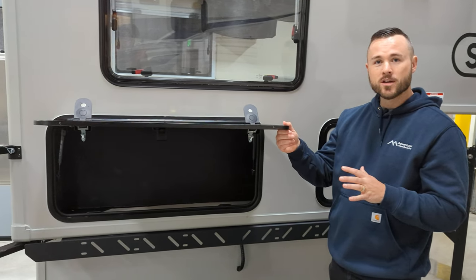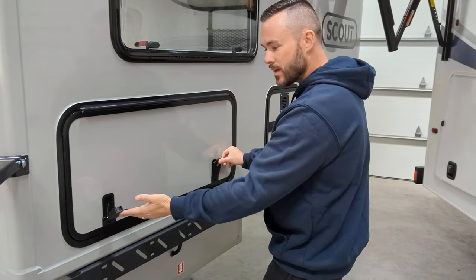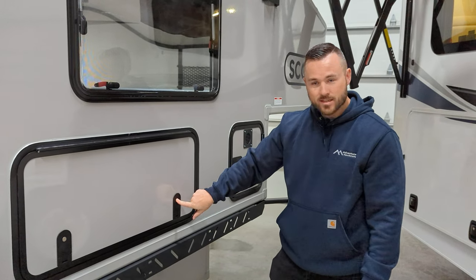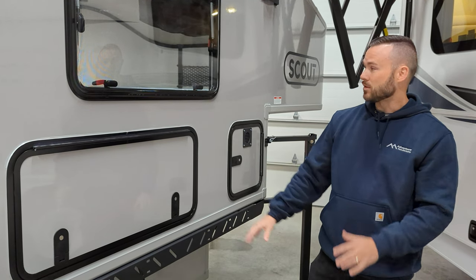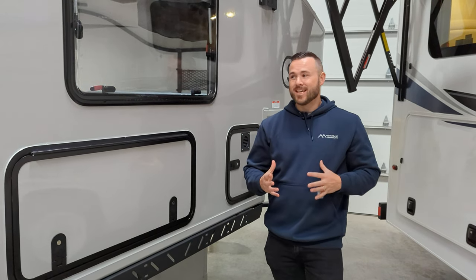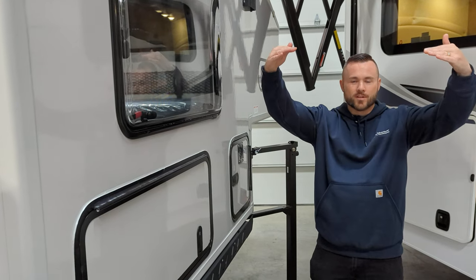The Kenai and Olympic have a large storage compartment on the passenger side of the camper. It has really nice latches that click into place, and this compartment has a lock on it with a key, so you can secure your gear. It will have a lock on the Kenai as well.